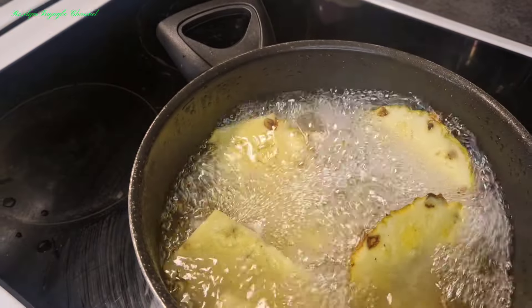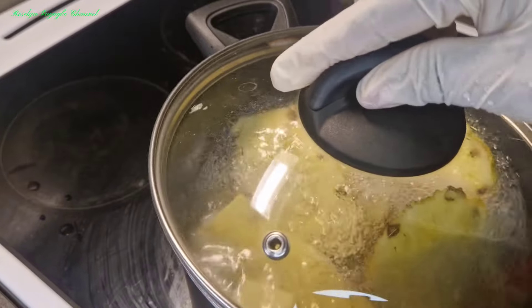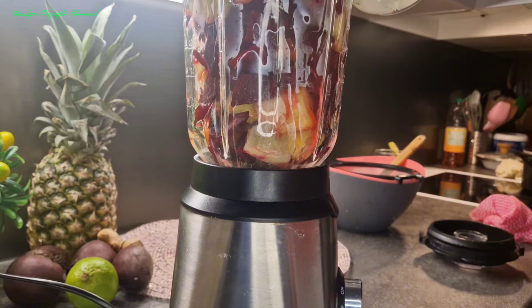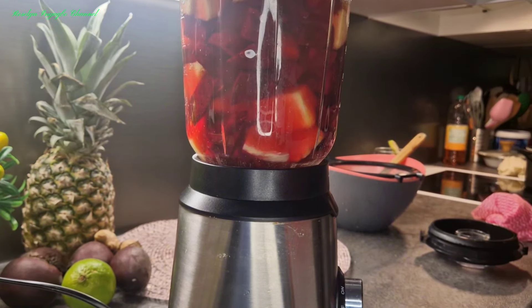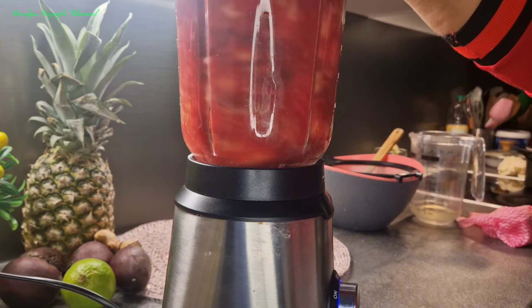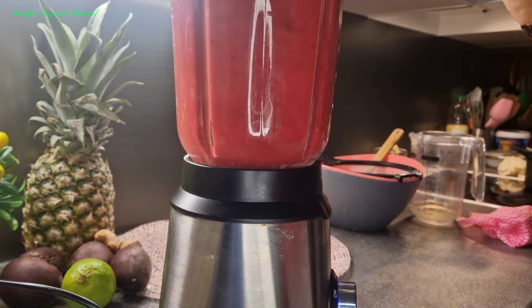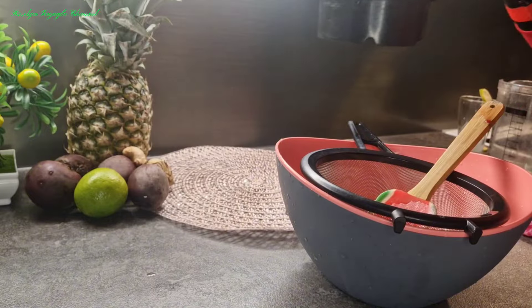Next, we blend. Here is the one I was boiling — I'm going to be using that water, the syrup, for blending the fruits. I've added my fruits in the blender, next I will add in the water. I'm done blending — next we pour into our sieve and sieve it.